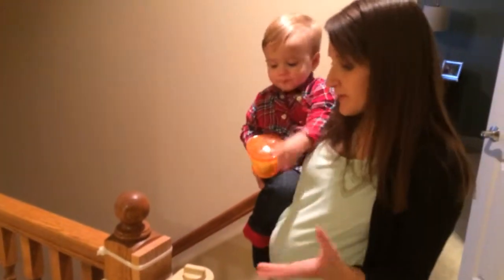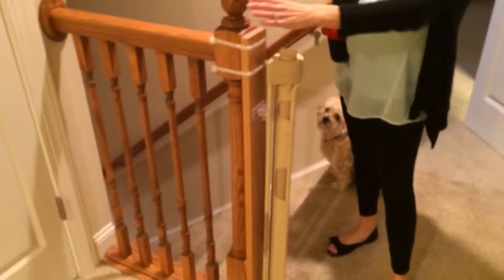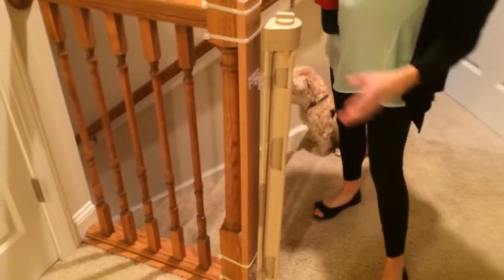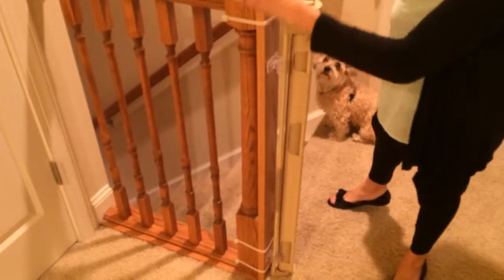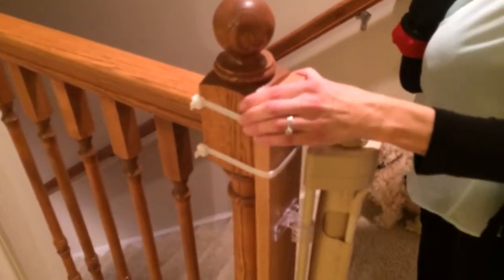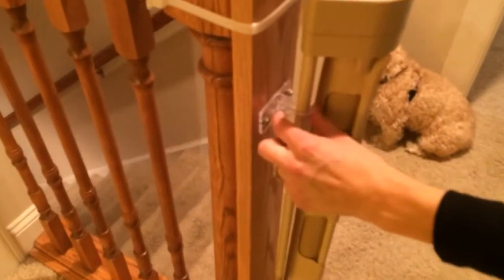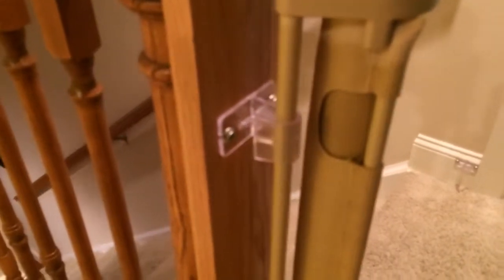I'm all about aesthetic, so I wanted it to look nice. I got a piece of wood from Lowe's and I just attached the wood to the banister with a few longer zip ties — and you can see it's really secure. Then, just as the instructions would have you attach it to a wall, I attached the hardware that came with the Retract-A-Gate.